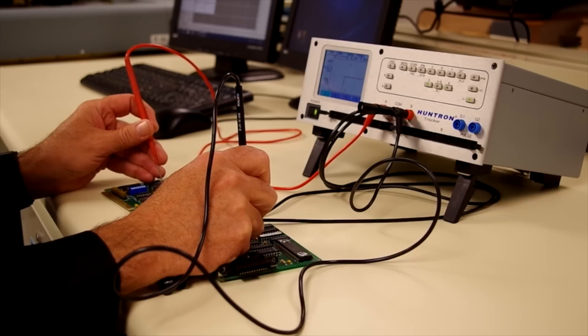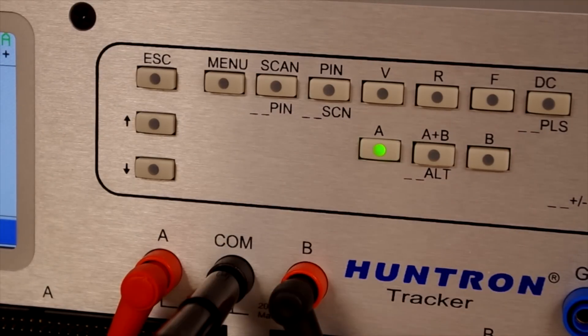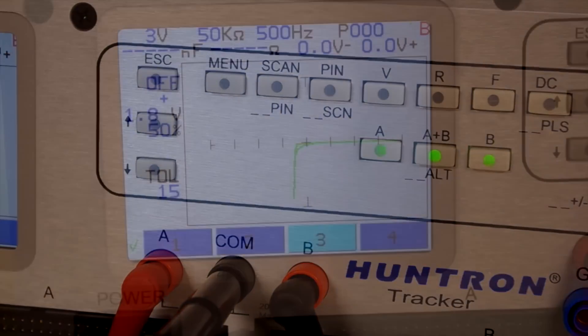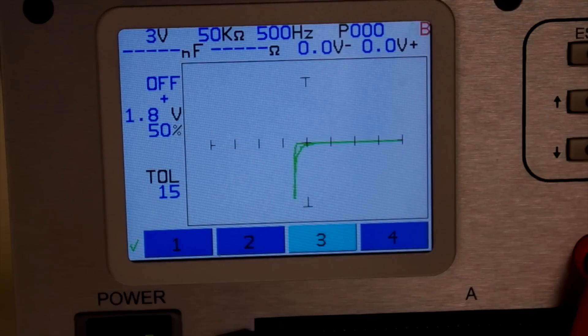All trackers have an A and B channel that make for easy signature comparison. Setting the tracker to alternate between A and B allows the signatures from two boards to be displayed on the tracker touchscreen LCD. Channel A is shown in green and channel B in red. Detecting signature differences is simply a matter of comparing the two signatures.